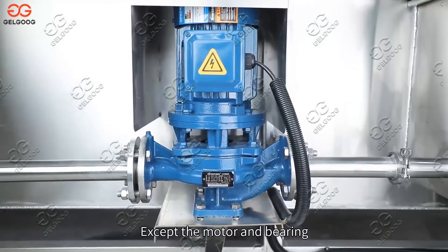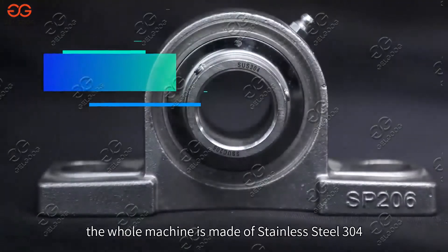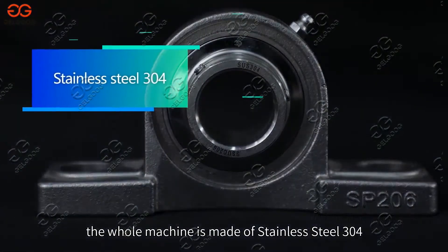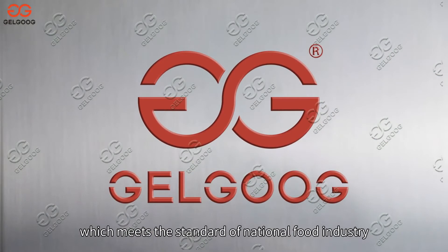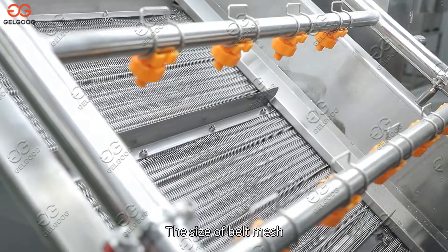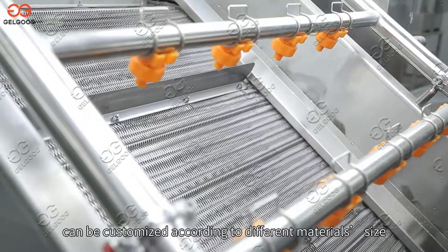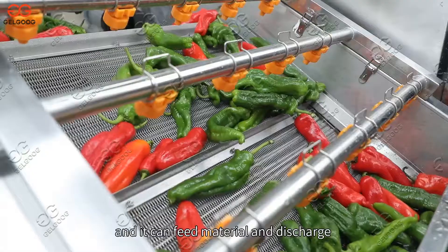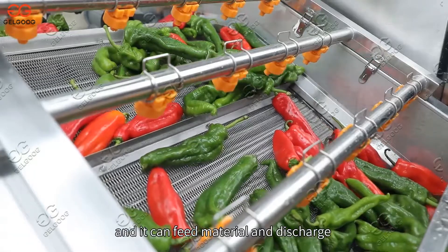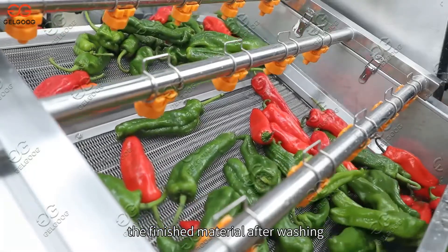Except for the motor and bearings, the whole machine is made of stainless steel 304, which meets the standard of the national food industry. The size of the belt mesh can be customized according to different material sizes. A bevel is set on the belt to feed material and discharge finished material after washing.